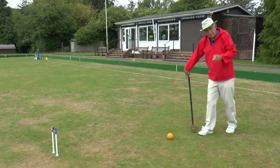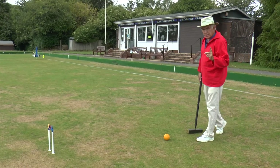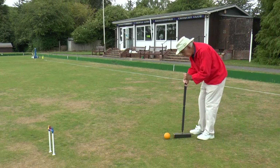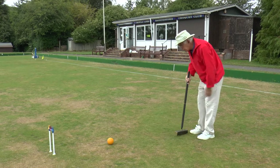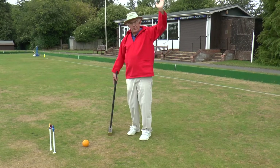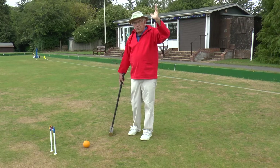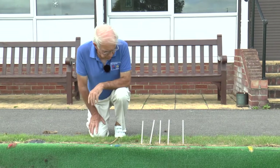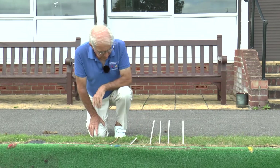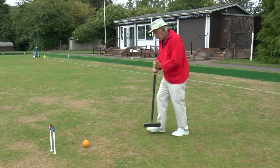That was my croquet shot. Remember we're still on a half bisque, and what can you not do with a half bisque? Score a point. So I play my continuation stroke, and now I signal to my brother — I'm taking a full bisque. This is really where my break proper begins. He signals he wants a whole bisque, so I pull out the bisque and put it on the ground so we can see how many are left. I run the ball through the hoop and pick up the clip.